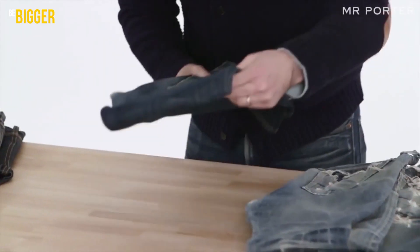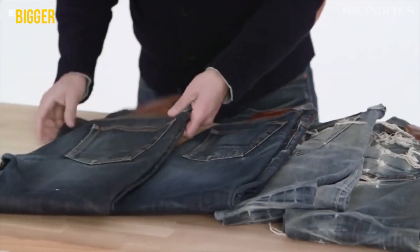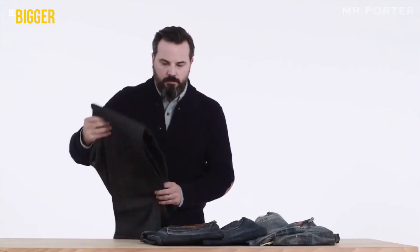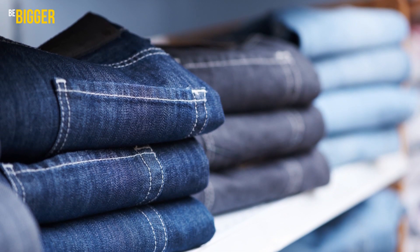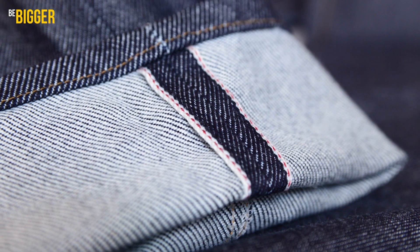Meanwhile, to know about such trends as selvedge denim is useful not only for general development, but also to choose proper additions to your style. If after having watched the video you want to buy new jeans, follow the links we've left in the description.